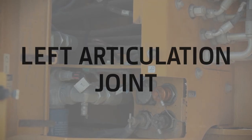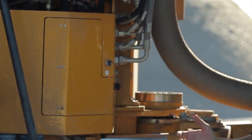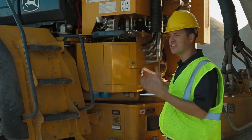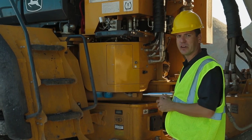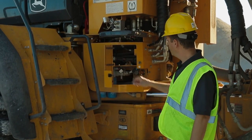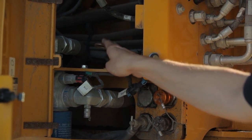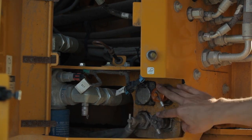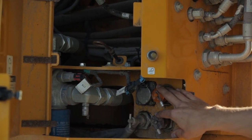The next item on our daily walk-around is the articulation joint. First thing you notice, we've got a light right here — you can push the button and a light comes on to give easy and safe visibility to the next items on our check. First thing I do is open up my transmission access door. I've got my transmission oil dipstick, the transmission oil sample valve, my transmission oil filters, and the hydraulic oil and transmission oil quick service fittings.